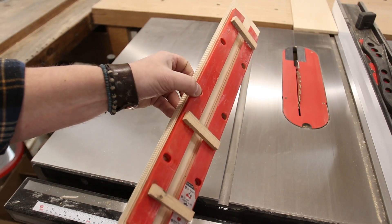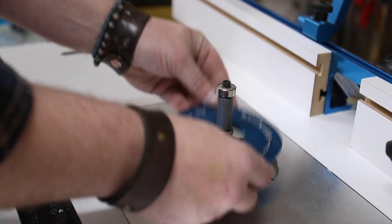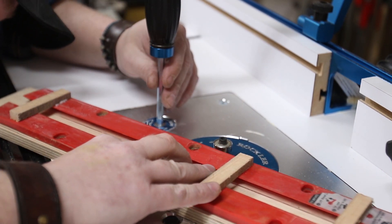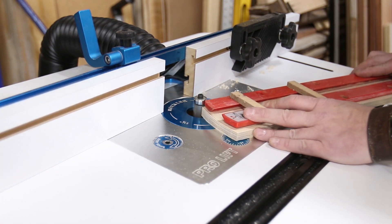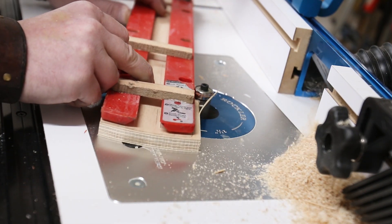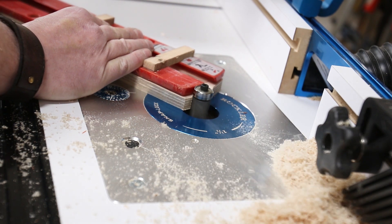I first ran it through my table saw leaving about a quarter inch all the way around the plate, then took it over to the router table. I set my flush trim bit so the bearing rides on the original plate and the cutting edge is on the plywood, then flush trim the template to create a perfect copy. This doesn't have to be done on the router table — I've made multiple inserts using a regular palm router with the same results, so just use whatever you have.